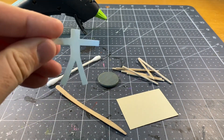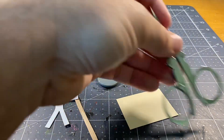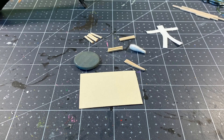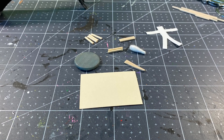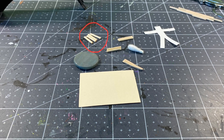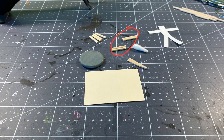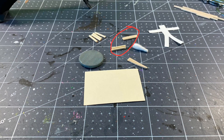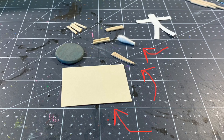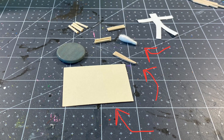Rather than making it the traditional size of my normal minis, this guy is going to be much bigger — representing a taller ancient race of massive humanoids to give it a more imposing, terrifying feel. I've chopped up toothpicks into various sizes for the arms and legs, keeping them bunched together so I don't forget which sizes go where, as well as using the top of a q-tip, the stir stick, and scrap paper to fill in the rest of the figure.